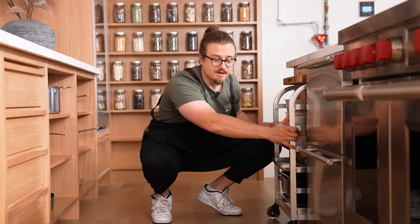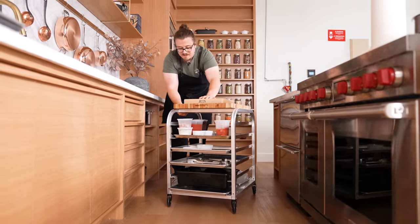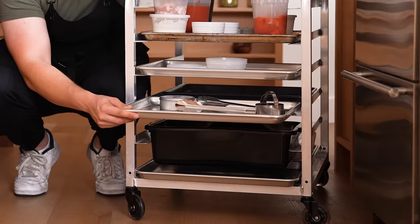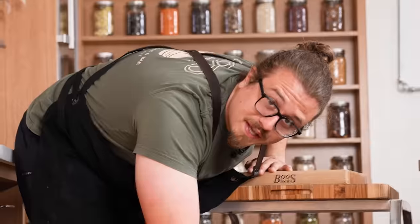A lot of people complain about kitchen storage. The restaurant favorite solution is a speed rack — it's on wheels so it can move anywhere in your kitchen, specifically built to hold baking sheets but works for cutting boards, bus tubs, trash bins, and storage. It's around $150 on Amazon and will change your life forever.